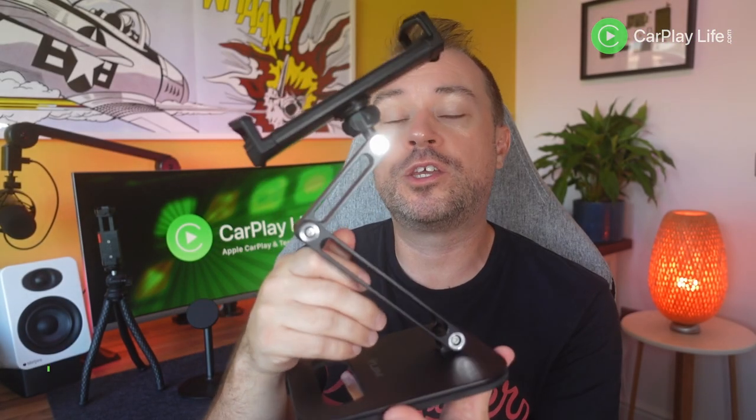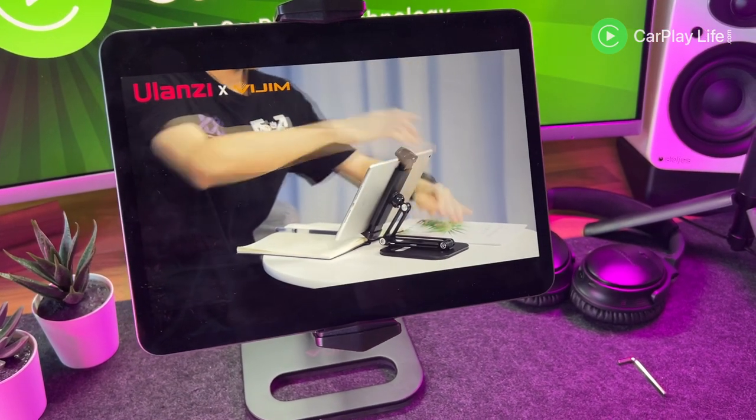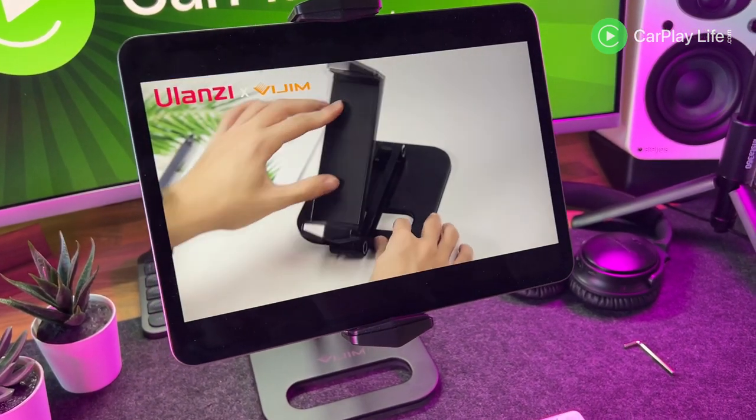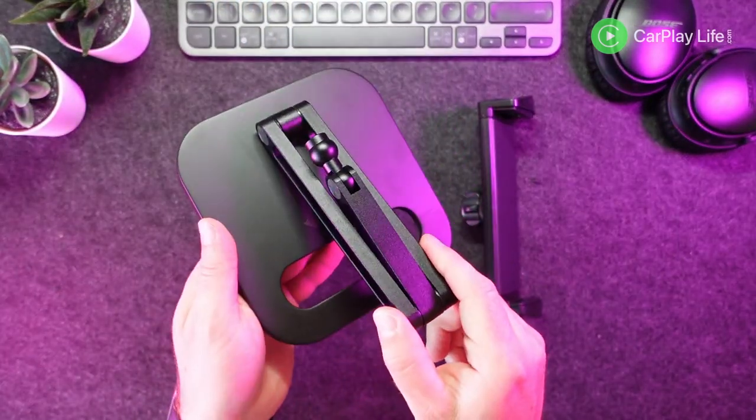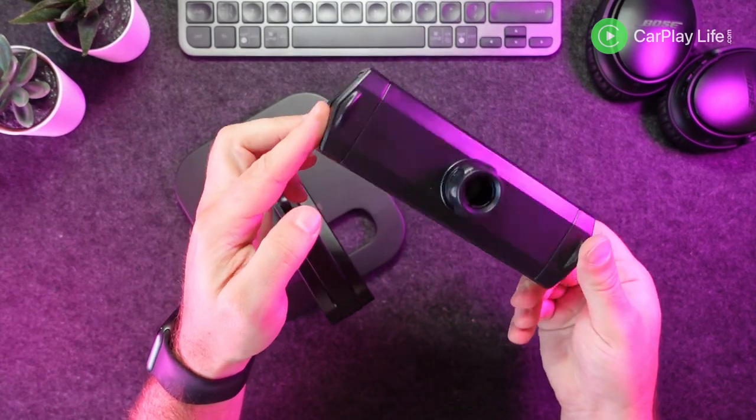Next up we have the Ulanzi desktop metal iPad stand. This is a metal desktop stand which allows you to position a mounted iPad or tablet inside its spring-bracketed mount and position your iPad for easy productivity or movie watching from a flat desktop or table surface. In the box you get the main metal stand itself already pre-built, and the plastic spring-loaded mount requires attaching to the stand.